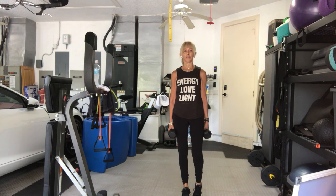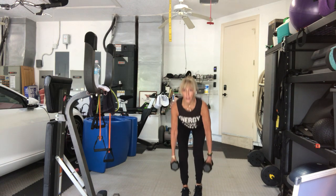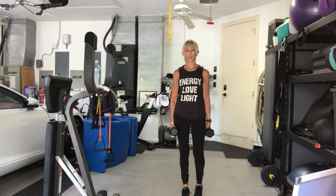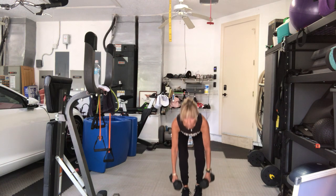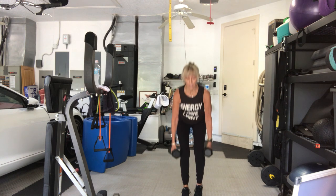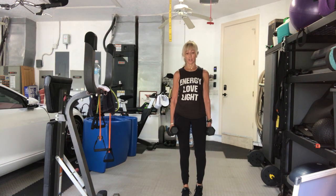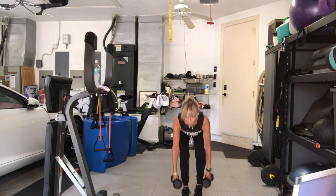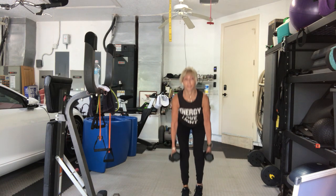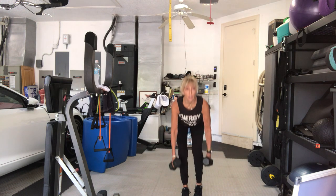Right leg stays down, left leg dead — put that down. Left heel up. Three, two, go. Twenty. Two, three, four. Weight in the right heel. Five, six, seven, eight, nine, ten. Ten more. So 20 of our middle reps. Nine, eight, seven, six. It's just lighter, not easier. Five, four, three, two, one more. Good.